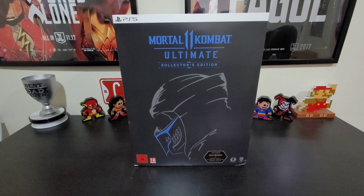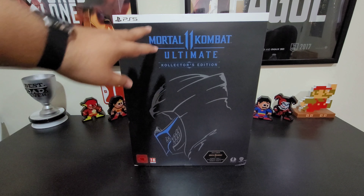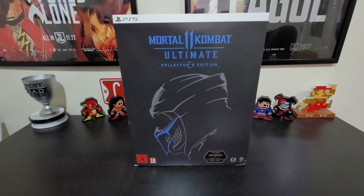I had to get this one to complete the set — with the Scorpion mask, now I'll have the Sub-Zero mask too. On the front of the box you see the Sub-Zero mask, it says Mortal Kombat Ultimate Collector's Edition, and down here it tells you what's included: Mortal Kombat 11 Ultimate, Aftermath Expansion Pack, Combat Pack 1, and Combat Pack 2. This edition is for the PS5 and only came out in Europe — it did not come to the US.